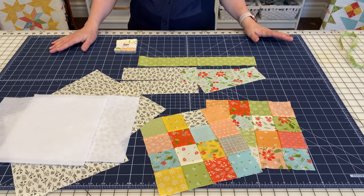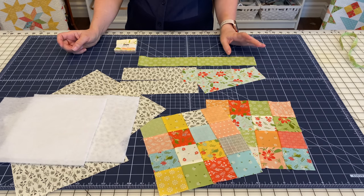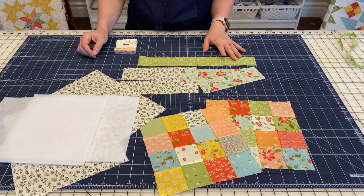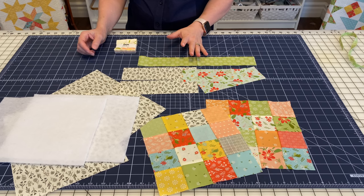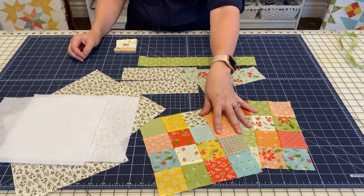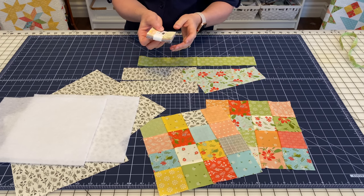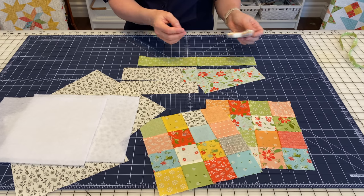Let's get started making our scrappy patchwork gift bag. This is just such a fun little bag to make and it's easy to put together and you can use whatever kind of fabrics you like. I'm using fabrics from our summer suite collection, but you can make these for the holidays or for whatever color scheme you like. You're going to start out needing 32 two-and-a-half inch squares, and you can get those from a Moda candy pack — the little tiny squares — or you can just use your scraps either way.